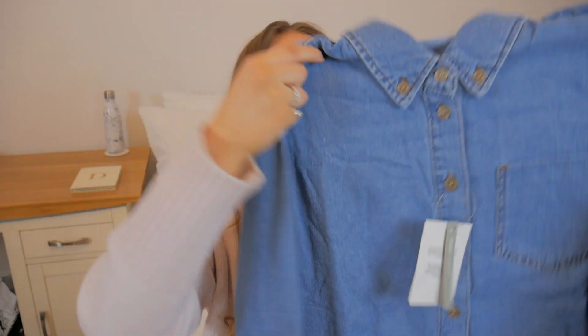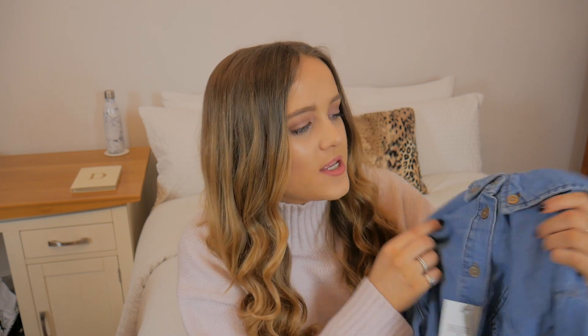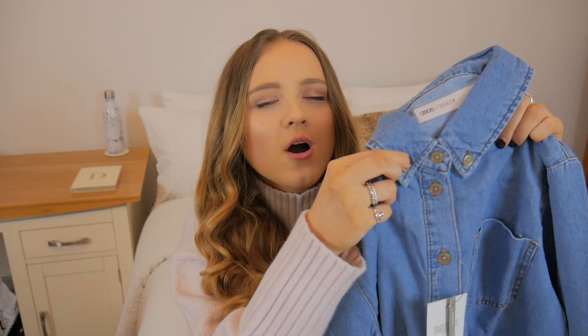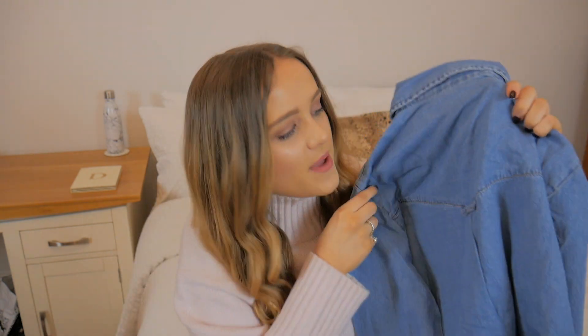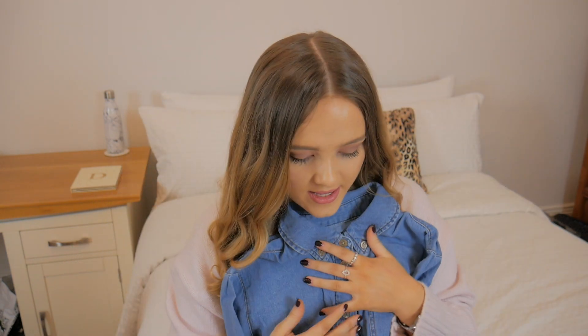I also picked up a denim shirt because I think that is such an essential for everybody's wardrobe — I just think everyone looks good in a denim shirt. This is the Cali Light Wash Blue and it's £20. First impressions: it feels really nice, thin, and really comfortable — also soft which is nice. It has brown buttons that go all the way down and on the collar. Turning around, it has a pleat detail and a little hook at the back, which is a really nice bit of detail. Just a really classic piece.